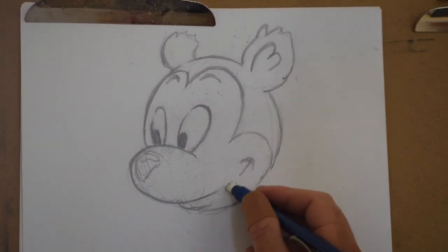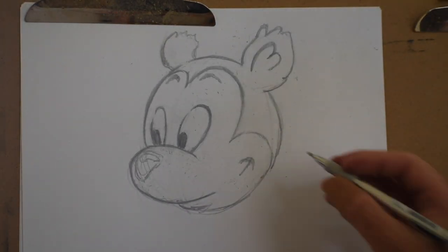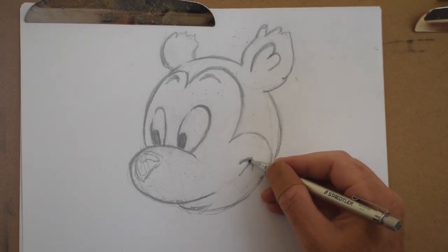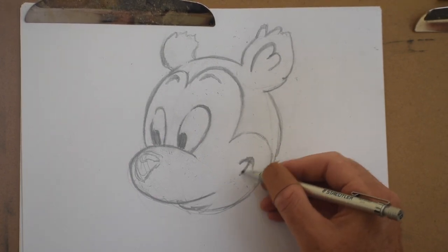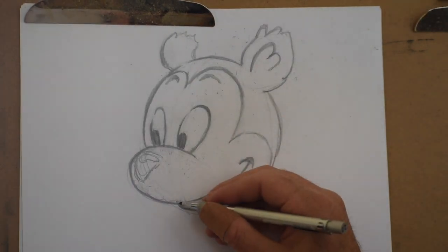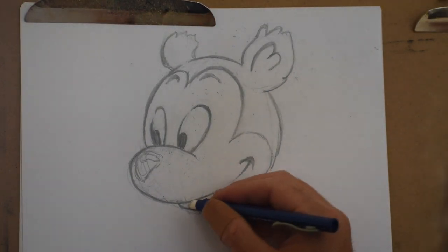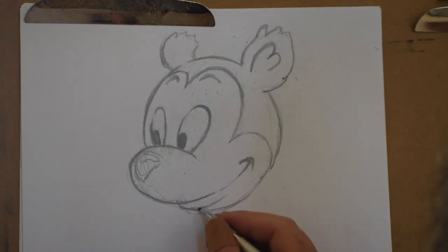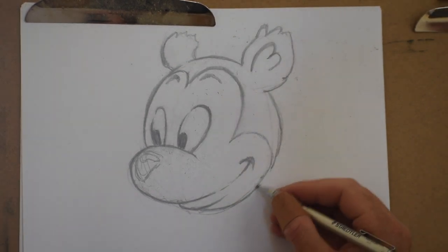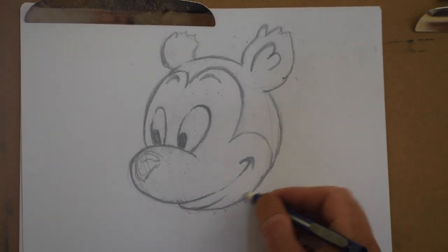A lot of people will learn to draw one angle of one character and that's really fun and impressive, but if you really want to be a great artist — which is what I want for all of you — you need to learn to build up your characters using basic shapes and basic forms so you can draw them from any angle, with any facial expression, doing any action. That's how you get real freedom with your artwork, being able to learn this kind of process.